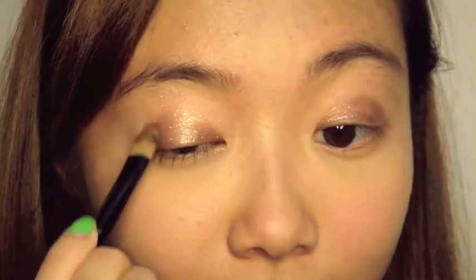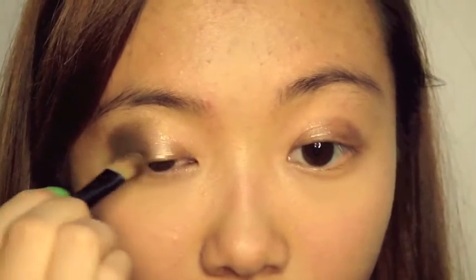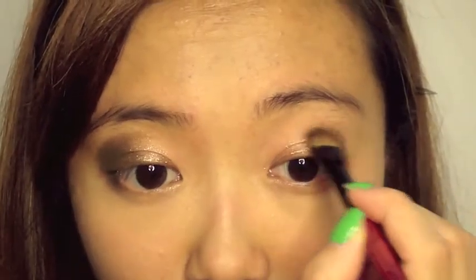Taking the L'Oreal Infallible eyeshadow in Bronze Divine, I'm going to put this on my crease to create more depth and dimension. This color is actually really interesting because when you're looking at it directly, it's a bronze shade, but when you turn your head, it turns brown. So it is perfect for this look.